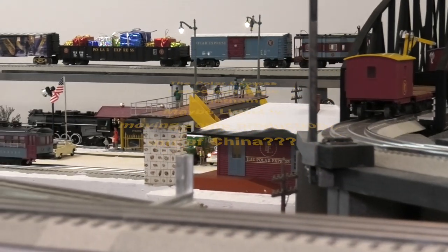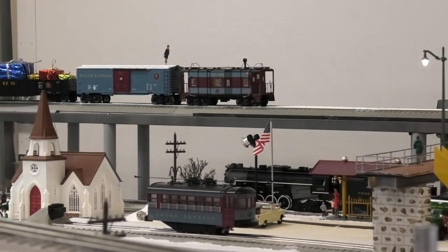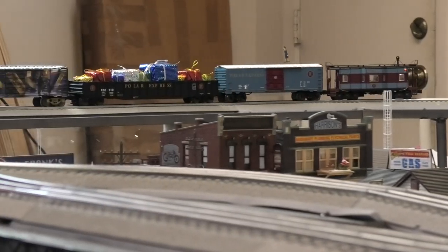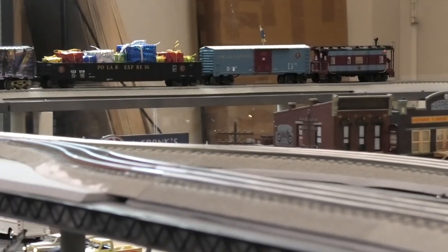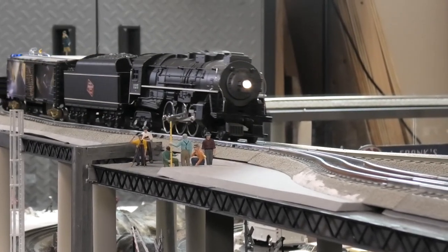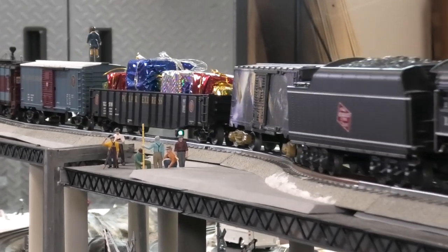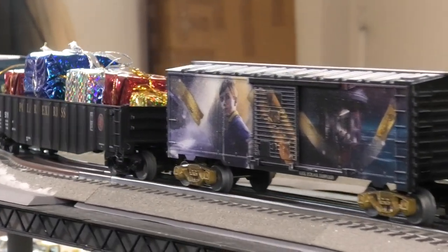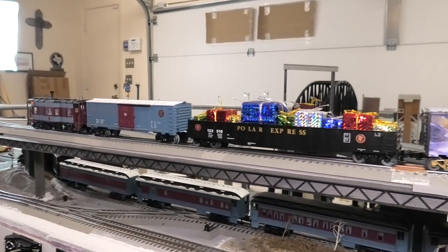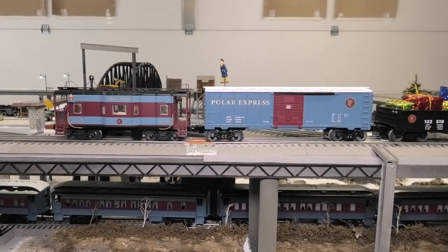If you look closely, you can probably see those lights on the back of the caboose — those little red lanterns shining. The lights inside look good. It's a nice addition to the Polar Express layout. And that Milwaukee Road Lion Chief Plus locomotive — I like that, I really do. I grew up in Milwaukee Road territory. That was the line that ran through the town where I lived, so I'm just a little bit partial to Milwaukee Road.